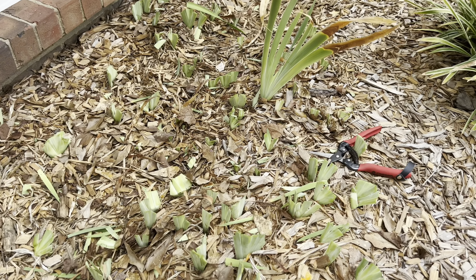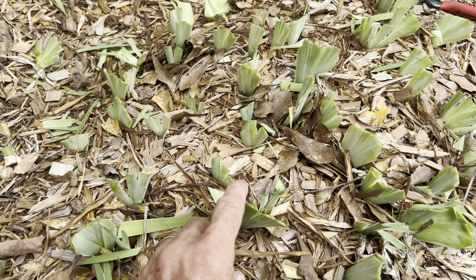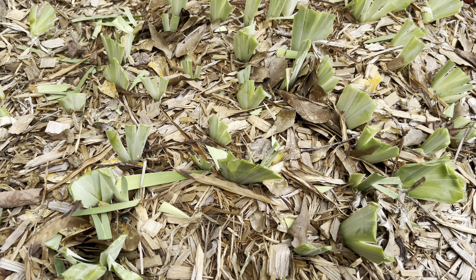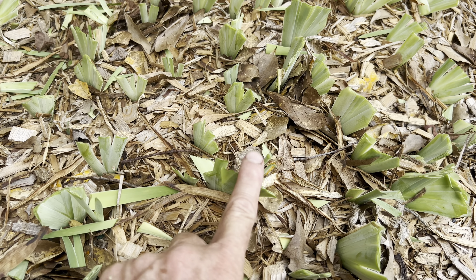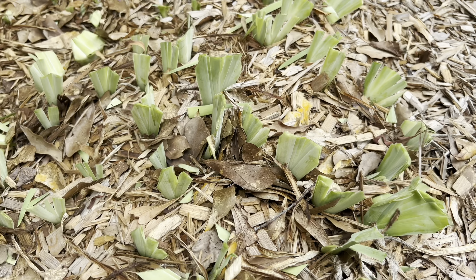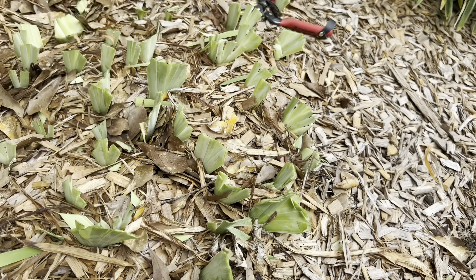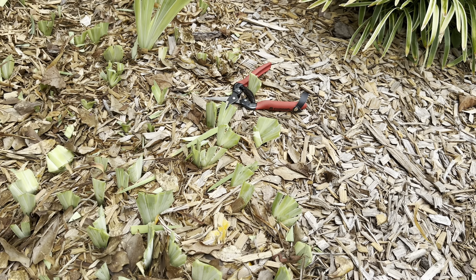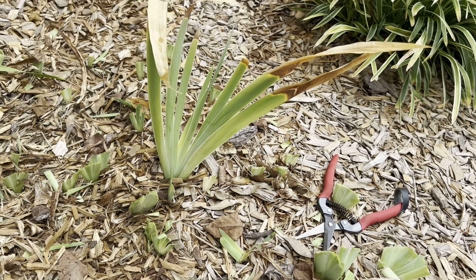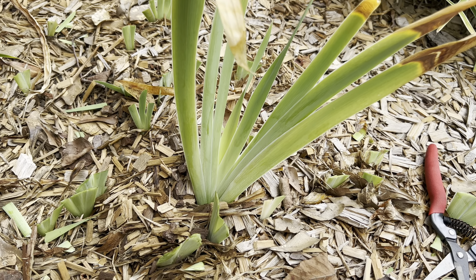I cut them all back except for one so I can show you what I do. What I do is cut them a couple of inches off the ground — two to three inches, maybe shorter. I try to cut them in a fan shape, going across and making all the ends into a fan. I was taught that by an older lady who grew irises. I used to just cut them straight, but she said cut them like a fan.